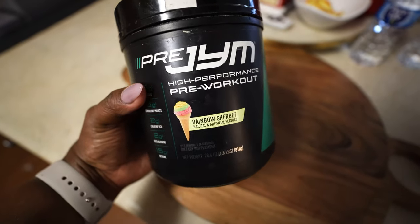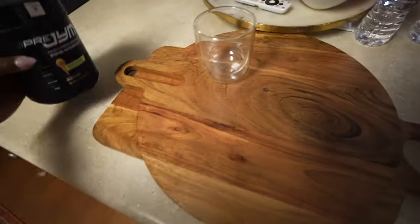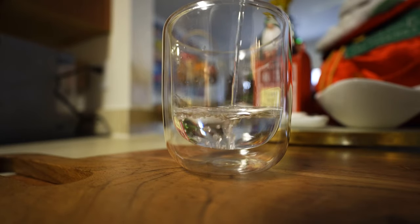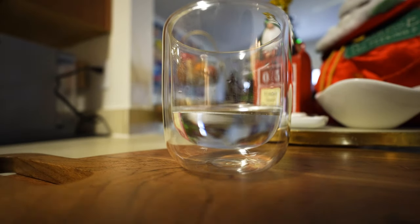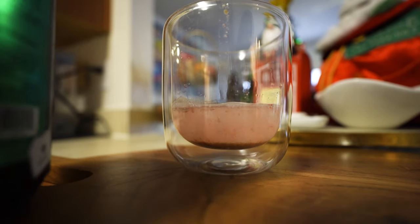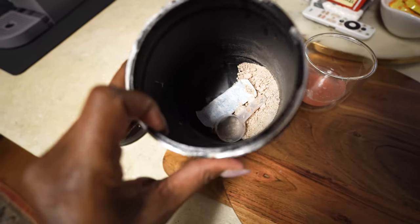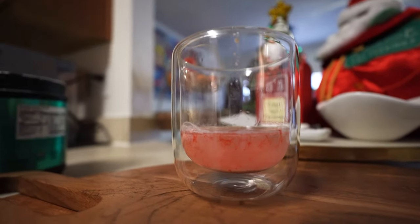So y'all know I'm still taking the pre-gym, the same flavor. We're still working with the rainbow sherbet pre-workout. You can mix as much water as you like, but I try to get it down real quick, like a shot. It's starting to get real crumbly because we're down to like the last little bit. We almost finished off this whole container, so it's time to make it back to GNC and get some more. But it still dissolves just the same.